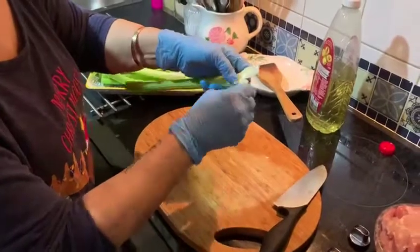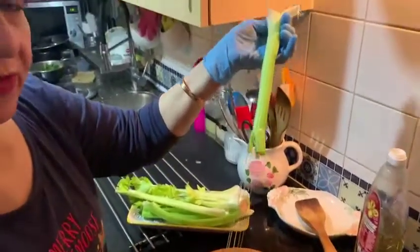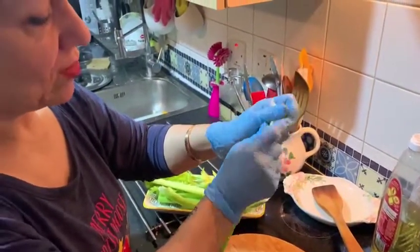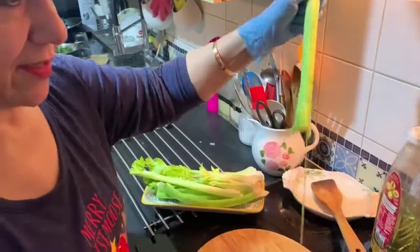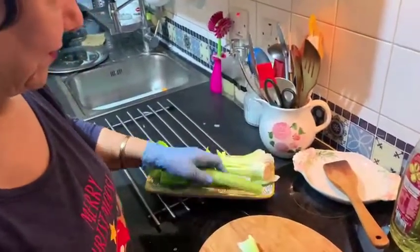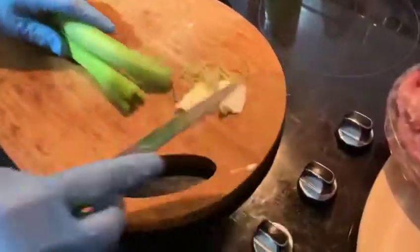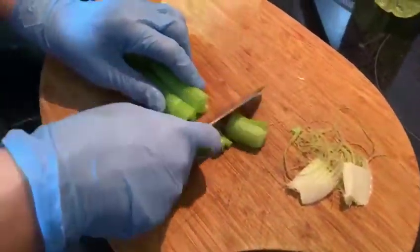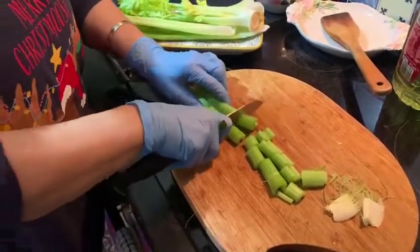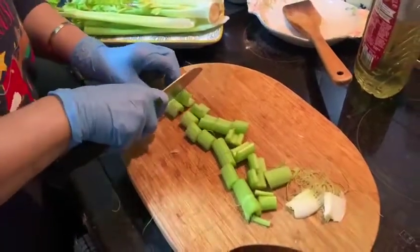Now let me show you how to prepare the celery. It is better to break this part of the celery and remove the thread, because this part is hard and not delicious. After removing the threads, chop the celery into about two centimeter pieces. When you chop all the celery, it's ready to fry.